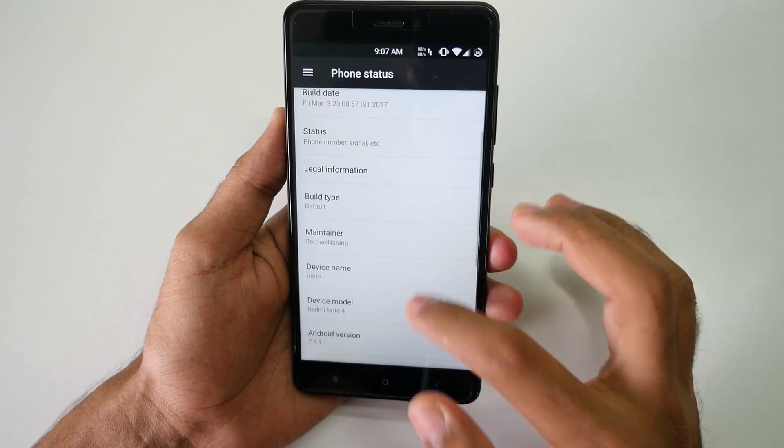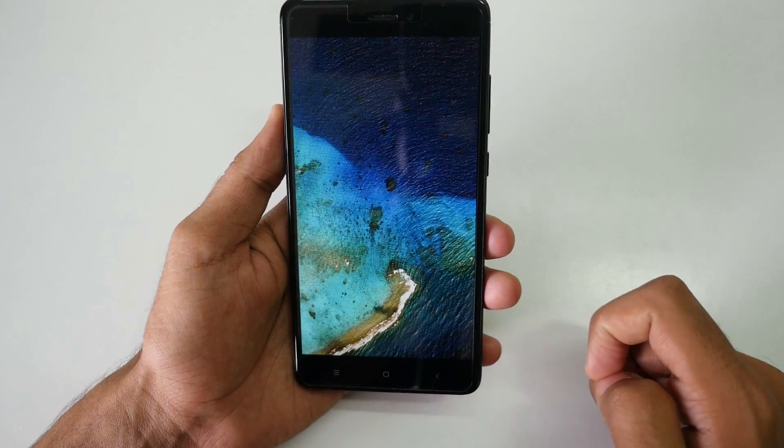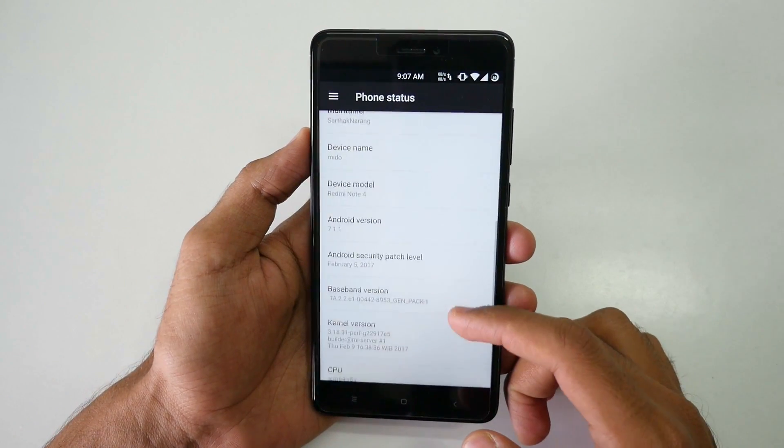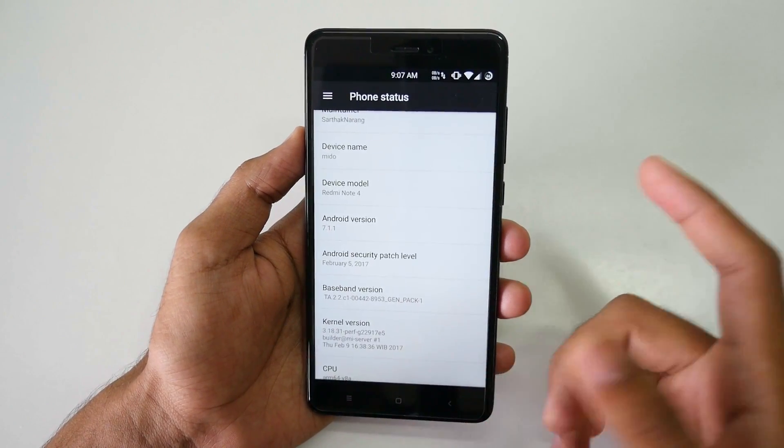It's quite easy, so I'm not going to show you guys how to do that. The ROM is based on Android version 7.1.1, which is kind of the latest Android version you can have right now, and yes, it is for the Redmi Note 4 as I mentioned earlier.